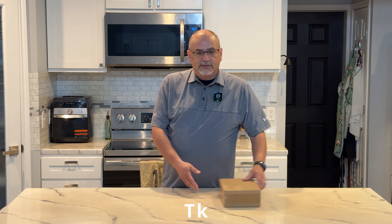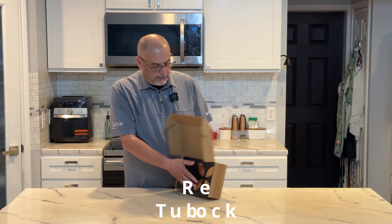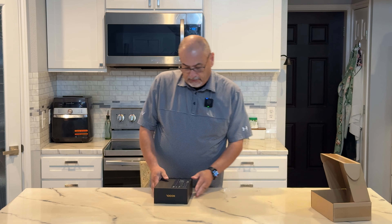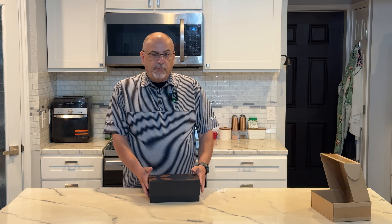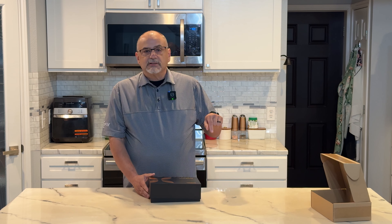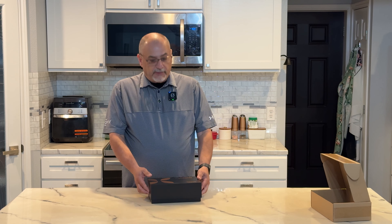They sent me one of these clocks, so let's go ahead and get it opened up. It comes in a cool box. You can get their products on the Cool Gadget website or on Amazon. I'll put links in the description and a code you can use to get a little bit of a discount — go check it out if you're interested.